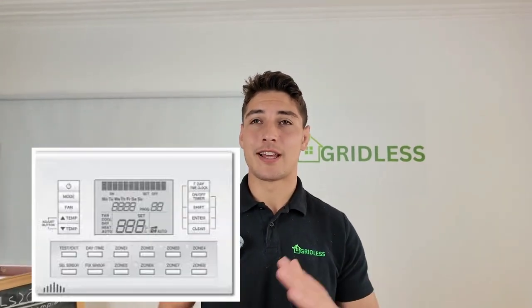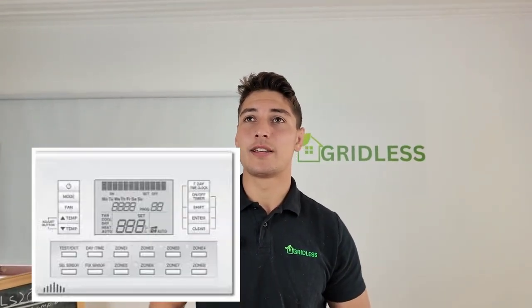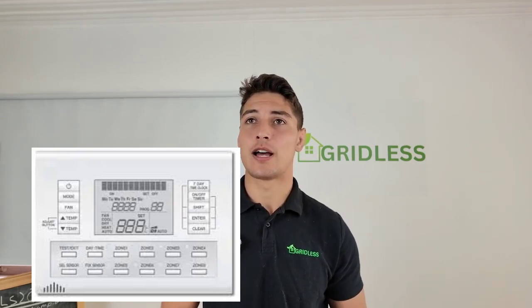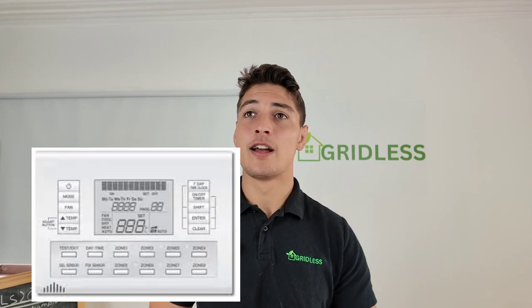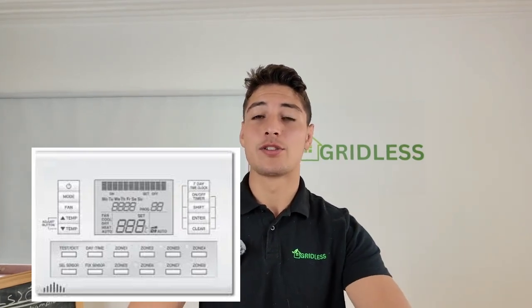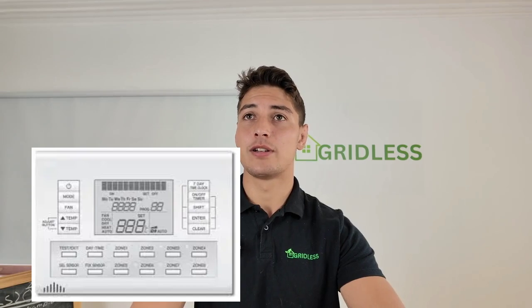The Daikin system is basically similar to the Mitsubishi controller — you have a programmable timer, four to eight zones, a very similar price, and Wi-Fi as an optional add-on. So Daikin and Mitsubishi offer very similar zoning. The Panasonic zone controller is basically the same thing: up to eight zones, optional Wi-Fi, and an optional smartphone app. All of these branded controllers offer essentially the same thing.